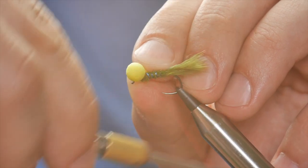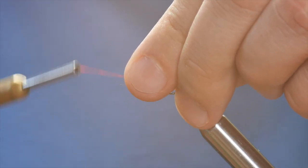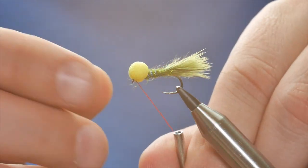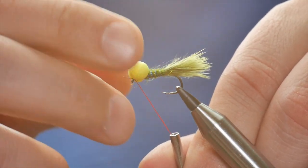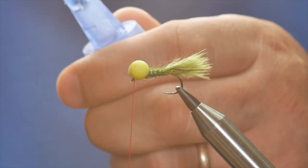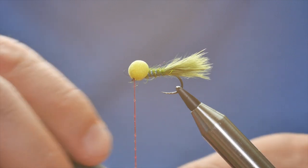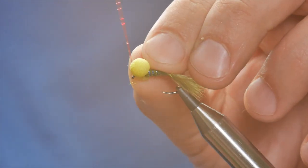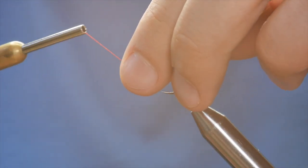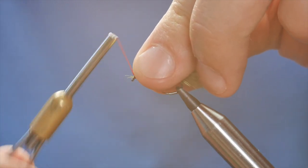I'm going to put four turns one way, then — excuse my fingers — four turns around the other eye. Then I can come to the front of the hook. I could simply whip finish at this point, but what I'm going to do is add a layer of super glue to my thread and do exactly the same again — one, two, three, four, then four more turns — one, two, three, four.